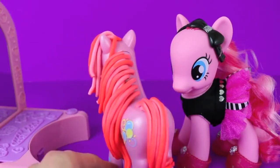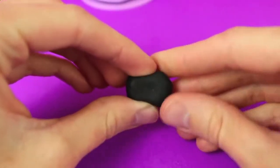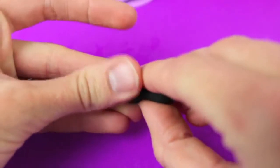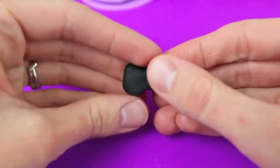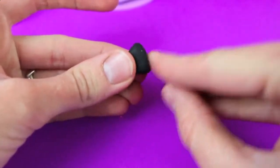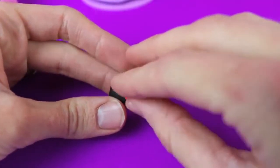Next we're going to make her a hair bow. I like the color combination of hot pink with black, so we're going to make a black and hot pink bow. To make the bow, form a rectangle shape in your fingers and then press in the middle. Push in the sides as well and now we have a bow that looks like a bow tie. To make the bow look more feminine, just put a circle in the middle.